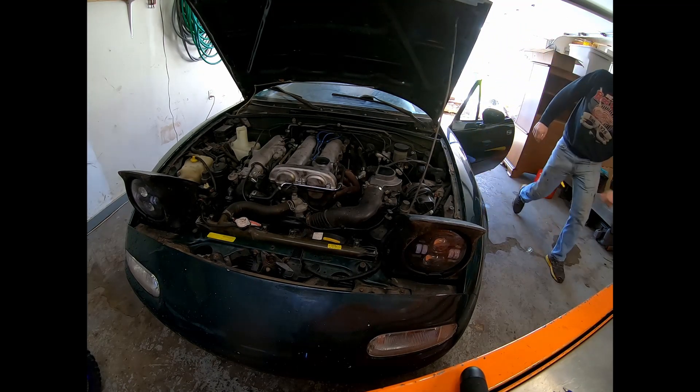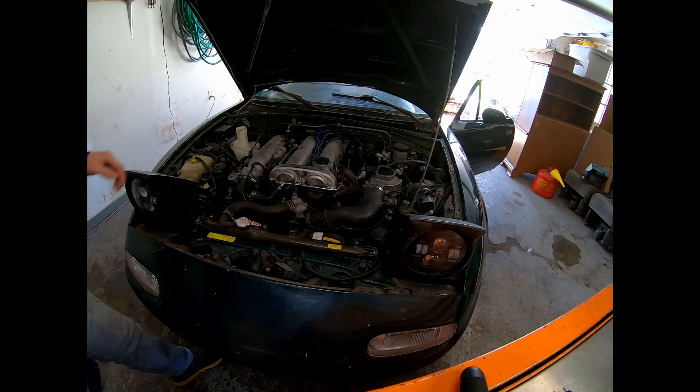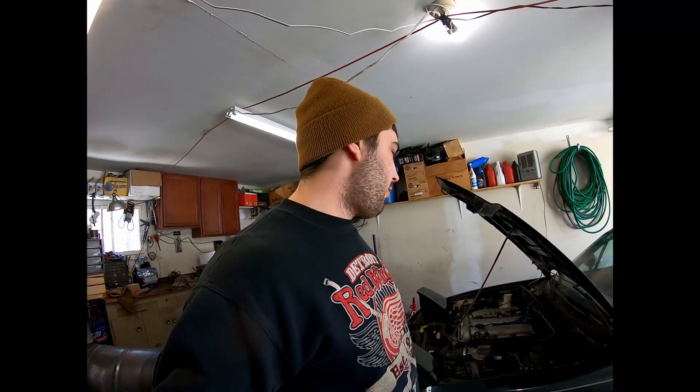All right, yeah — it seems to be running just fine. Before, it was sputtering — it would barely idle and if you touched the gas it would die. No complaints now. Once again, this is for the long-nose cranks, not the short-nose cranks on the 1.6, and then all the 1.8s. Hopefully this helps. Definitely like, comment, and subscribe to support me — and I'll see you in the next one.